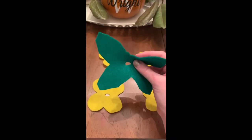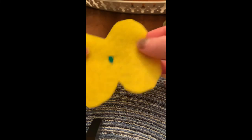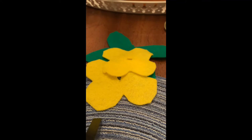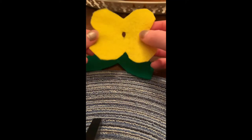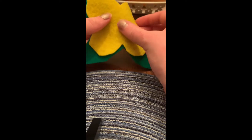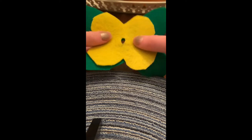Cut out plenty of those green leaf pieces. Then take your green felt and lay it down. Take the bigger flower and lay it down on top of the green leaves so that the petals align, just like that.